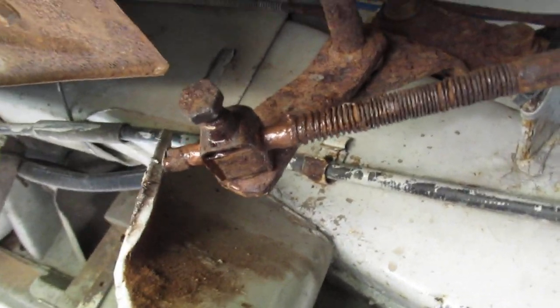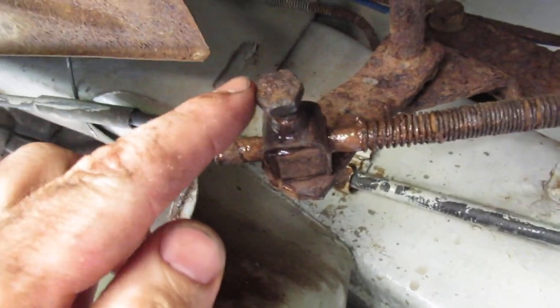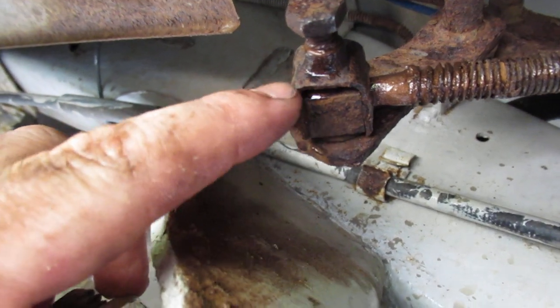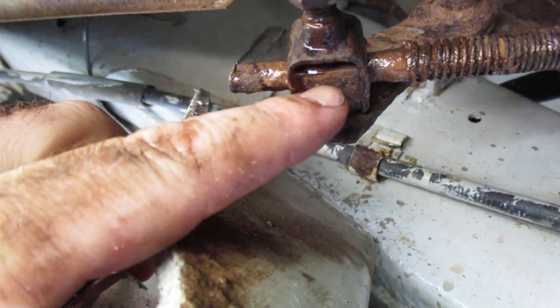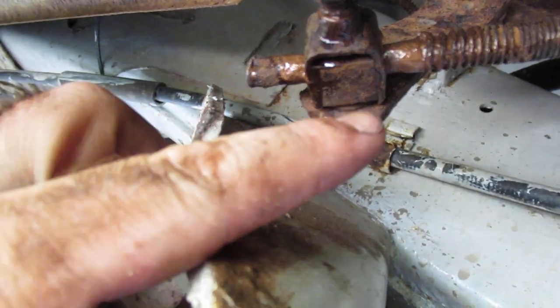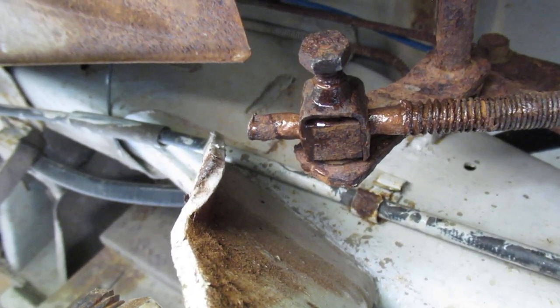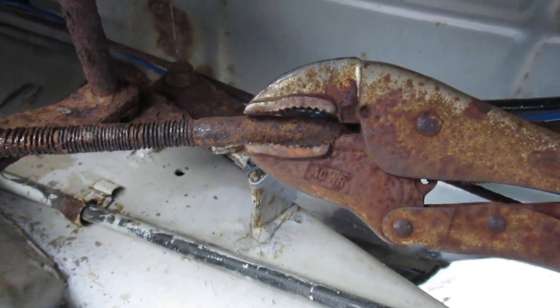Spin around here so you can see it. Basically you've got — I think a half-inch bolt here — goes into this. It's not threaded here; the bolt just pushes down on this piece and pulls up on the forks to lock that thing into position.